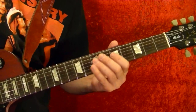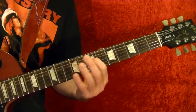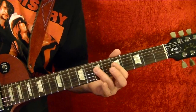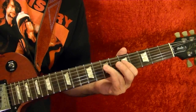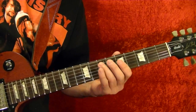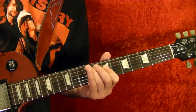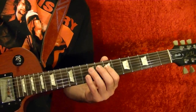So the next riff is this. Fifth string open — at the same time play the fourth string fifth fret and hammer on to the seventh. Do that twice, and once again with both the open string and the seventh. For the fifth string seventh, slide up to the ninth fret, fourth string seventh fret, then pull off the seventh fret, back to the fifth string seventh fret, fourth string seventh fret.